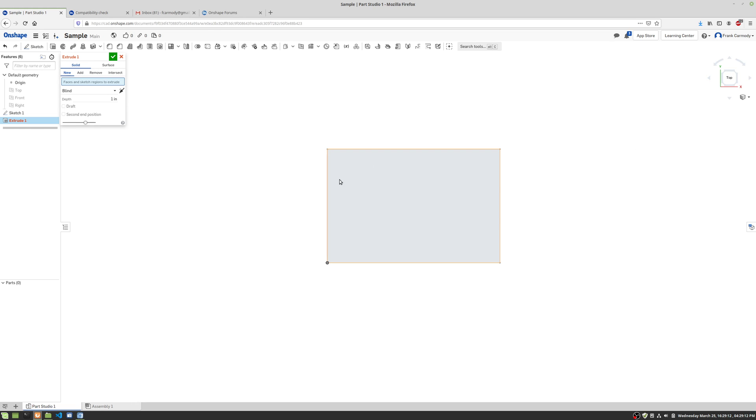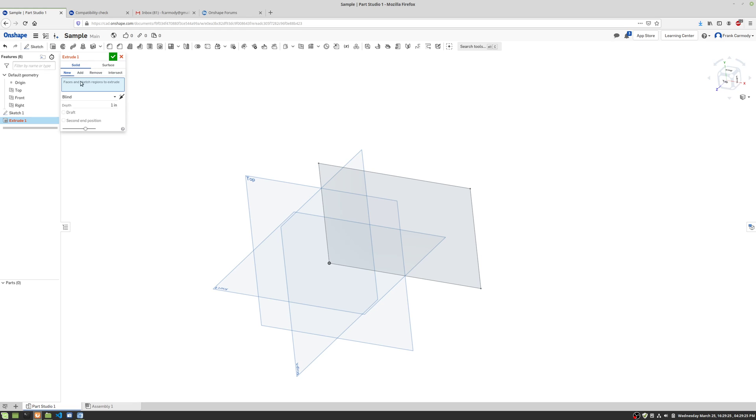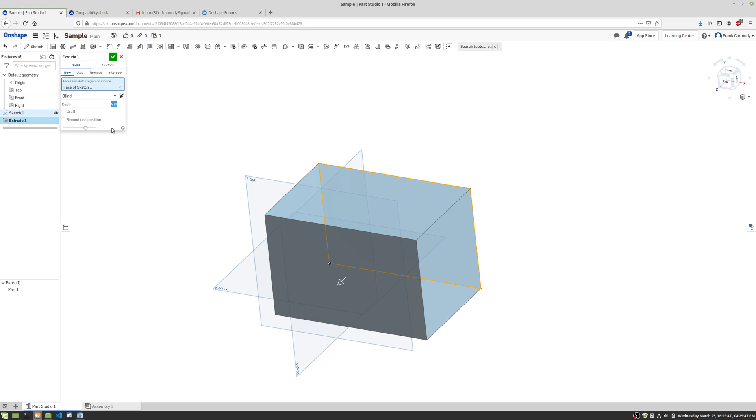We're going to turn the origin back on so we can see, then right-click to pan around and view it in three dimensions. We'll select the rectangle we made — there's our extrusion. I can drag this arrow out, or I can provide a measurement. So let's say we want to extrude it four inches, and click the green check.